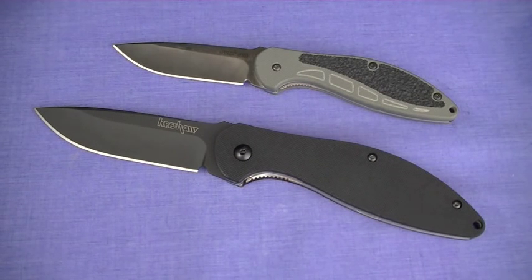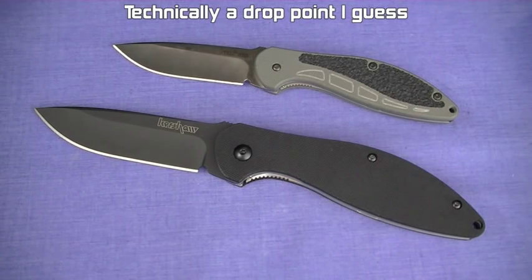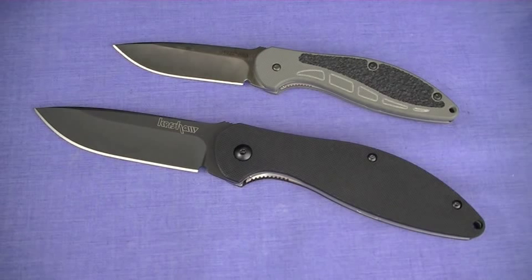One, it inherits that beautiful clip hollow ground blade. Now, like I said in the intro, 14C28N — fine grain steel, better rust resistance. I love the edge I can get on a 14C28N blade.